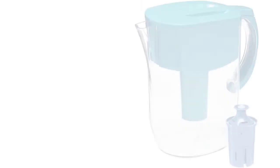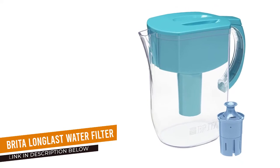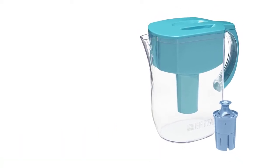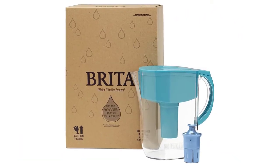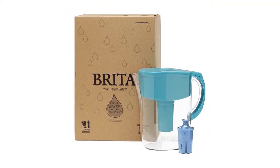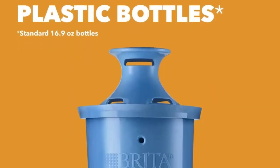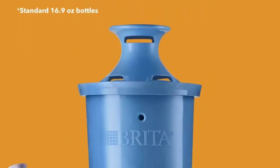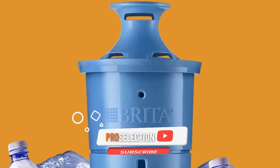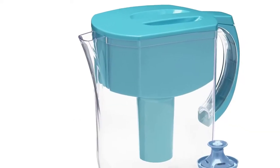Number 1: Brita Long Last Water Filter Pitcher. Brita is one of the most well-known water filter brands, so it's no surprise their Long Last Plus water filter pitcher performed a stellar job in our testing and filters over 30 contaminants. We found it removes chlorine to improve the taste, as well as other chemicals such as heavy metals, carcinogens, pharmaceuticals, endocrine disruptors, and more, according to our review of third-party lab test data.